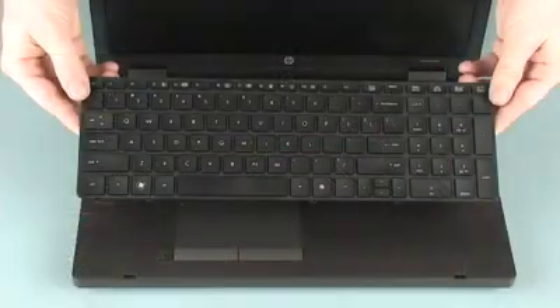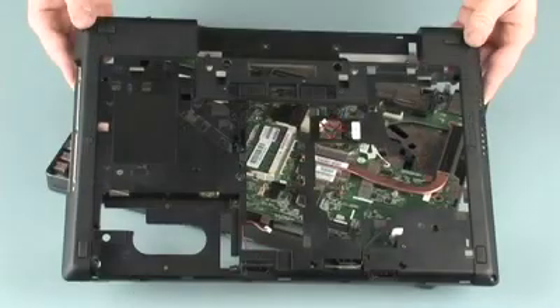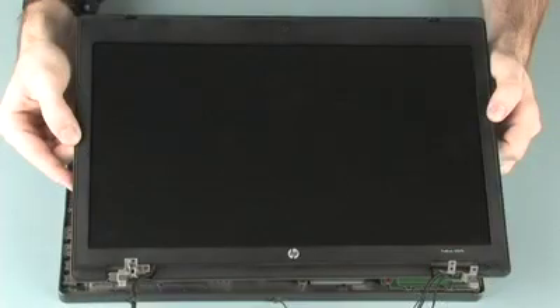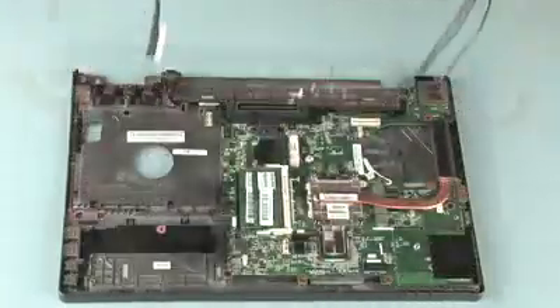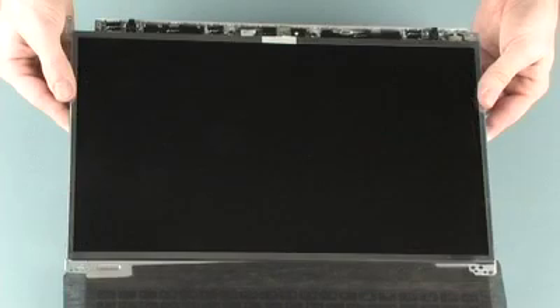Also remove the fan, keyboard, base enclosure, function board, display assembly, display bezel, and display panel.